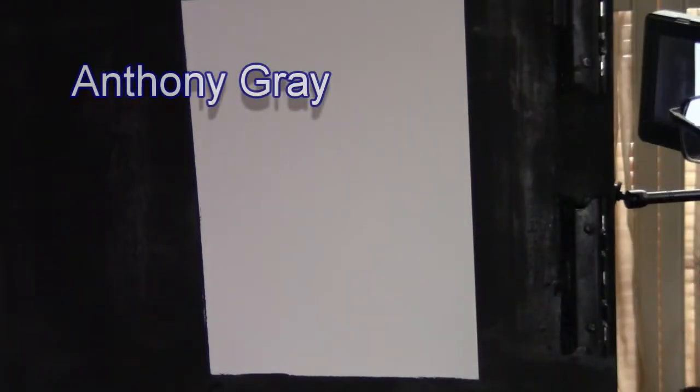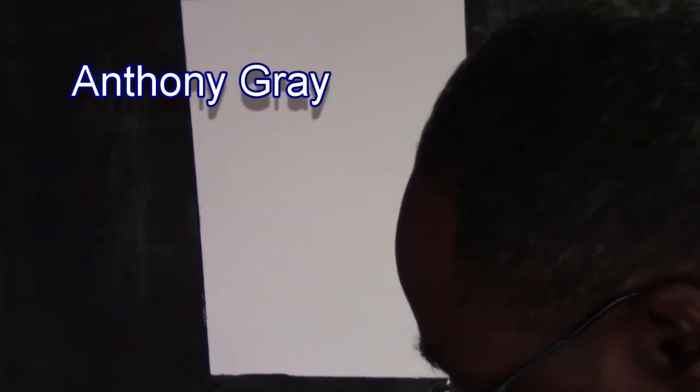Hey, how are you doing? This is Anthony Gray. Welcome to another episode of Grayscale. I'm standing up today. Got something a little different for you.